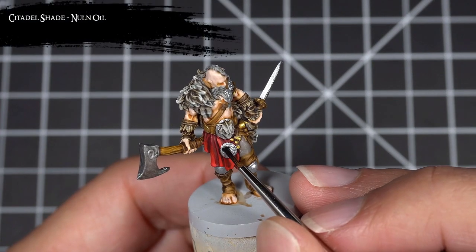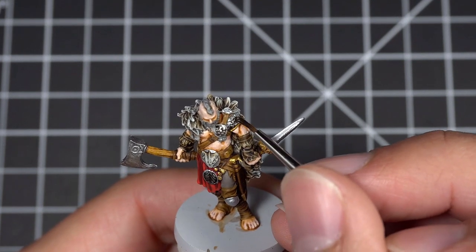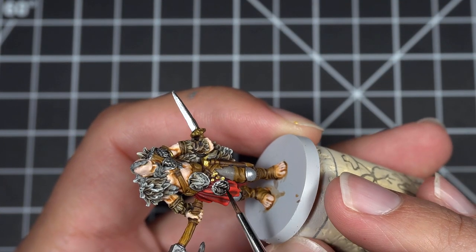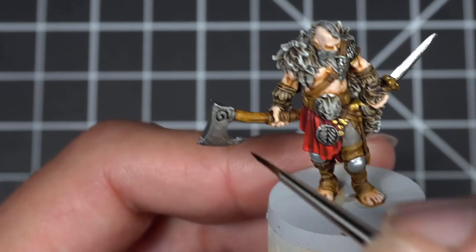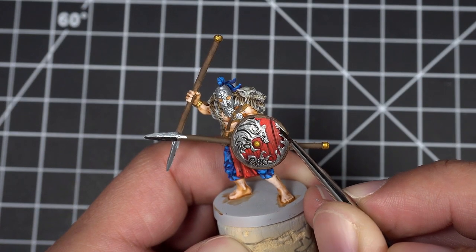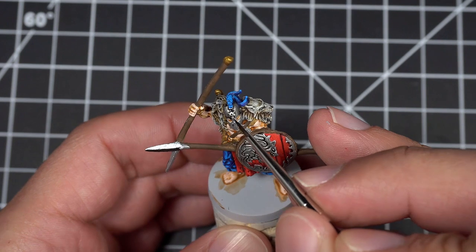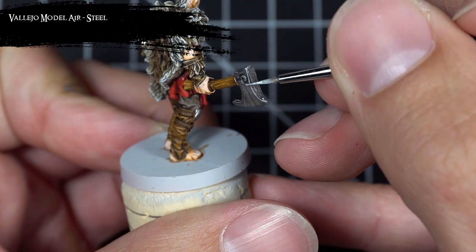I then applied Nolan Oil to all the silver parts except the swords and the spears, then applied some highlights with Model Air Steel.